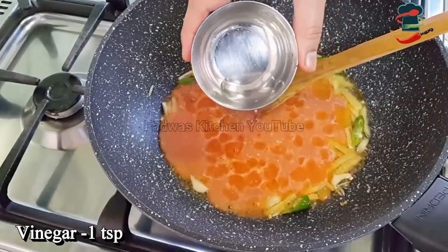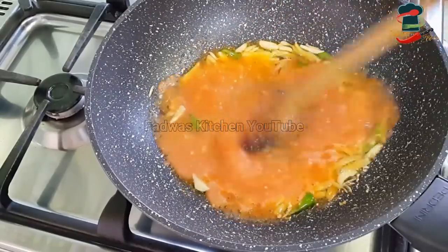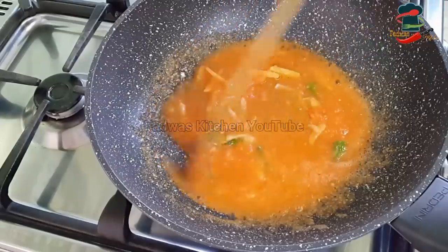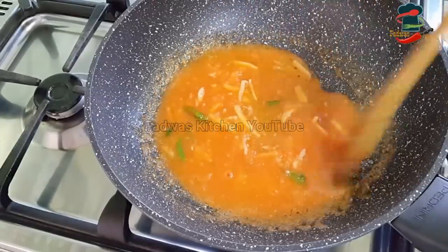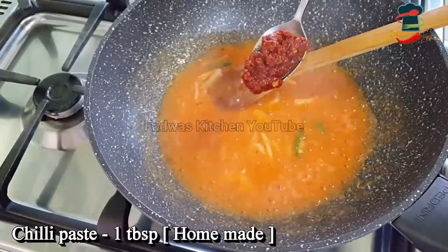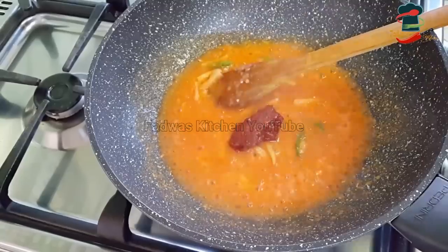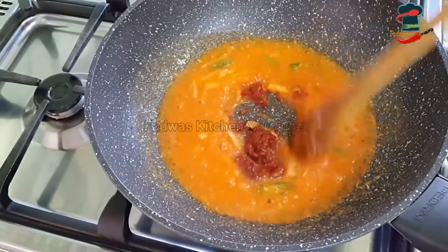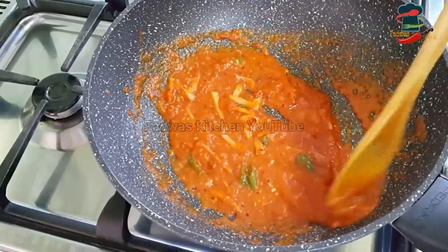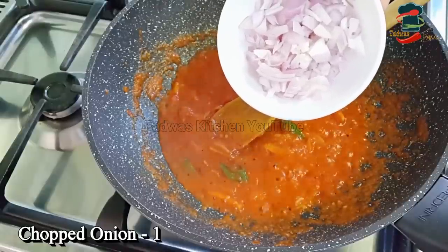Add 1 teaspoon of vinegar, mix with pepper, 1 tablespoon of chili paste. It is not too strong a taste of chili paste — it will taste good. We have made the tomato puree base for the sauce.